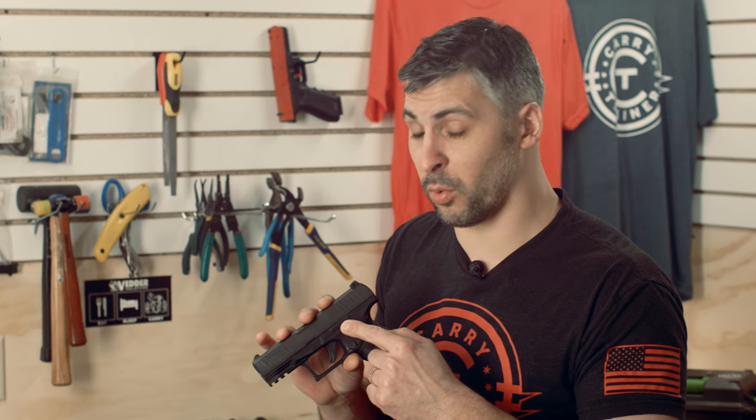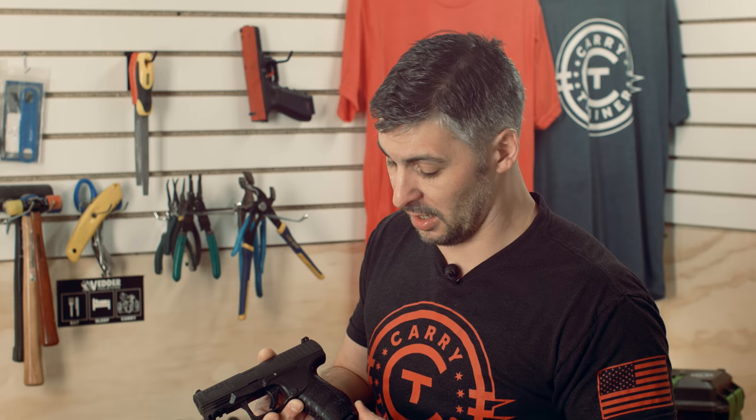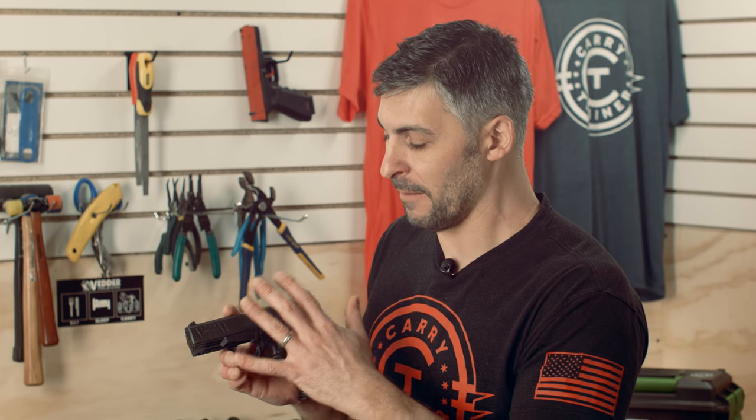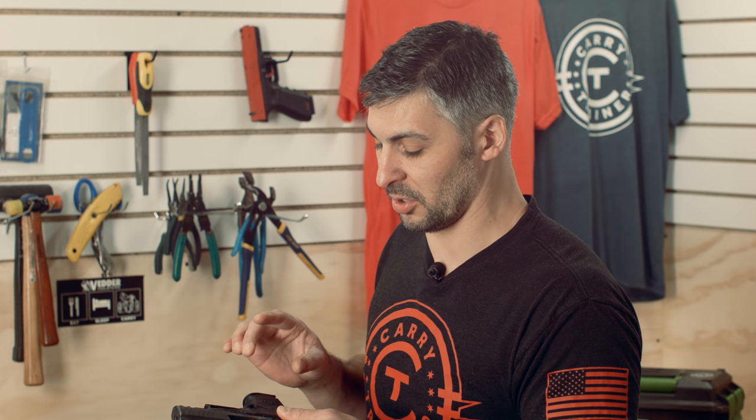This is a gun that you're going to be using for duty or for carry. They were wise to make both a simunition version of this gun with complete functionality, as well as a red gun — which is basically a completely neutered, non-firing version — that you can use for force-on-force training, classroom work, holster work, dry fire work, and things of that nature, where it will totally fit in the same holsters.